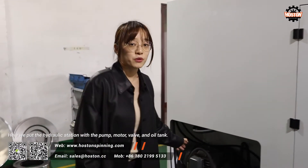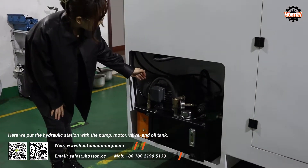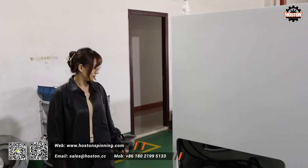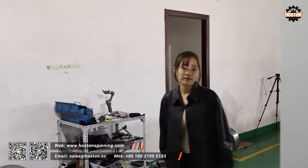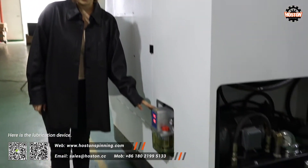Here we put the hydraulic station with the pump, motor, valve, and oil tanks. Here is the lubrication device.